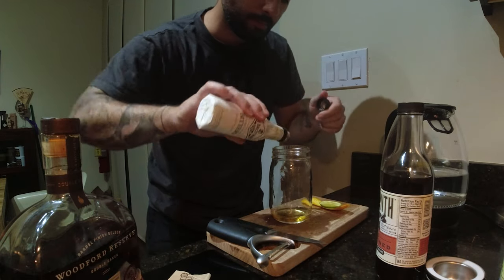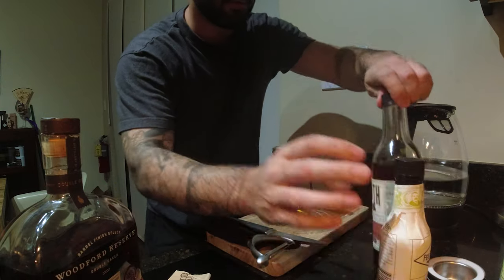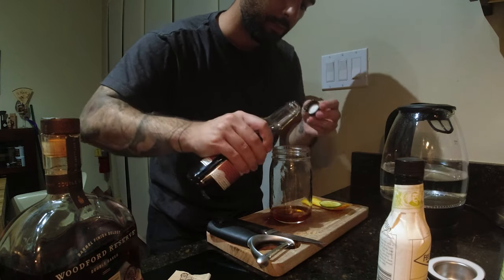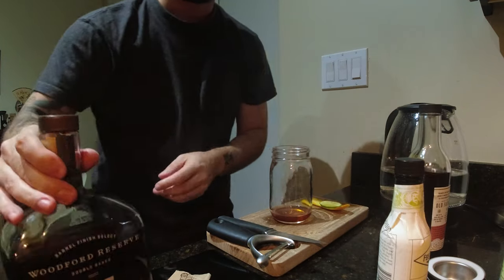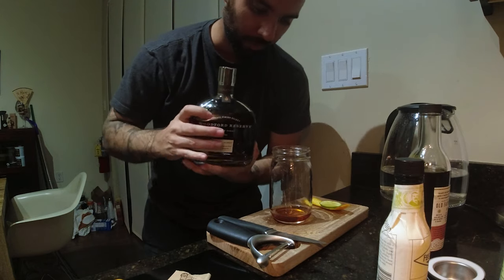Once the sugars are dissolved, add some old fashioned bitters — about two dashes. Use a bit of old fashioned mix as well, just a drop of that. Now, Woodford double oat. So good.